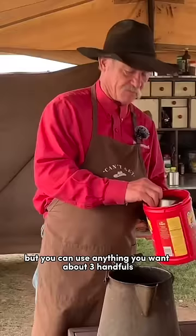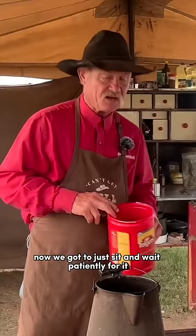About three handfuls, which makes about a cup and three-fourths to two cups. Now we got to just sit and wait patiently for it to boil.